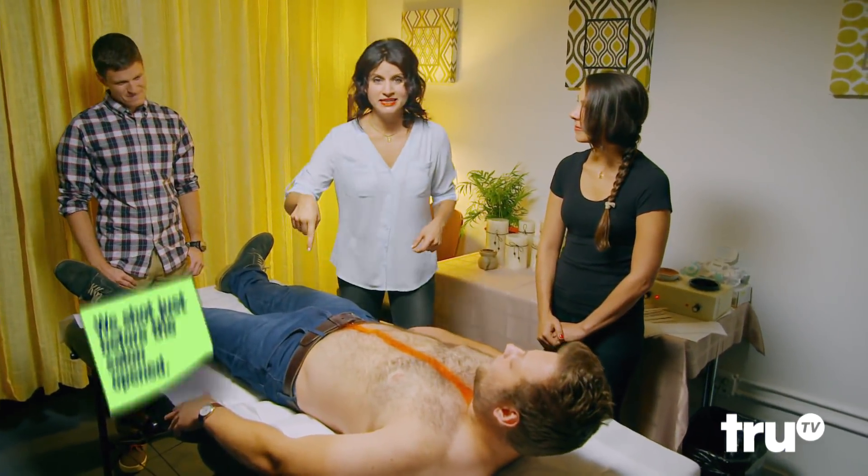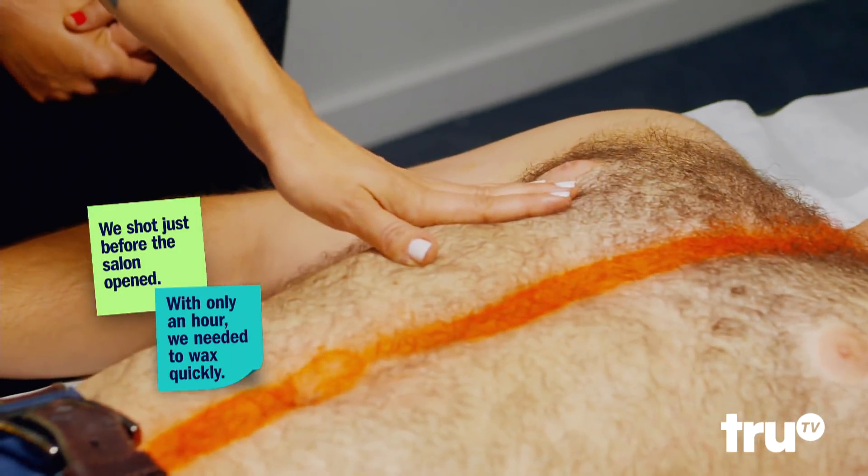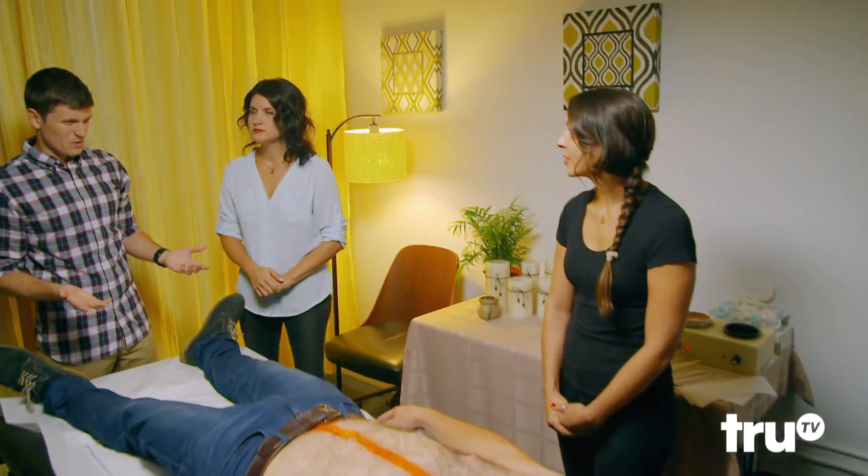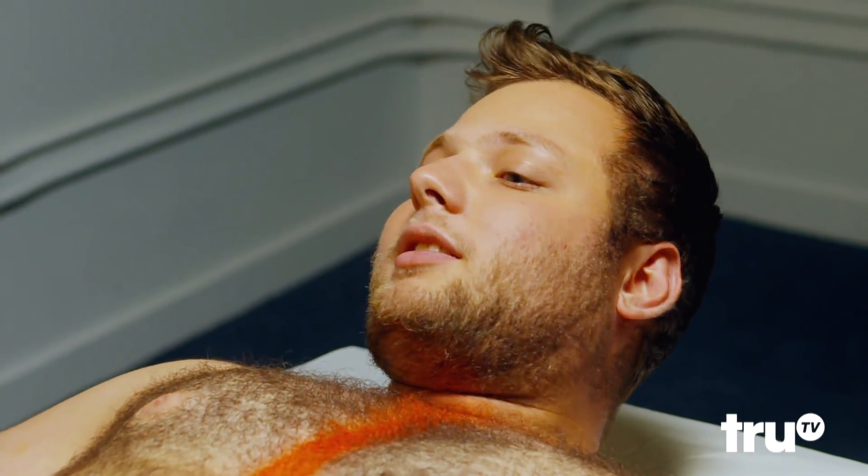We put a dividing line down Tal's chest. We're going to wax this side with hot wax, and this side we're going to use duct tape, and then we're going to see if we can tell the difference. Do you think duct tape is actually going to work? I think it'll be a little bit more painful than the actual wax, but I think it'll work. Let's do it, shall we? Let's get into it.